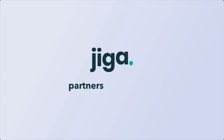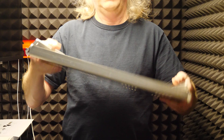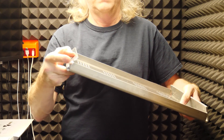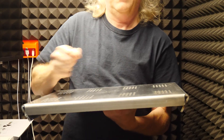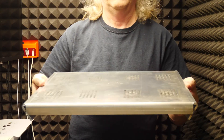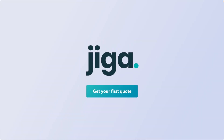This video's sponsor is Jiga — one of my new manufacturing partners. I create the CAD, upload it, specify the material I want, pick the vetted supplier I like, kick off the project and pay, communicate with them if they have questions, wait for the part to show up, and boom — you get something like this. Check them out for your next project at Jiga.io.